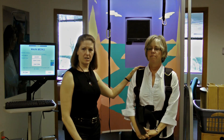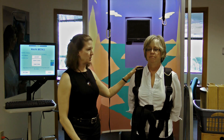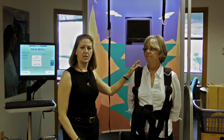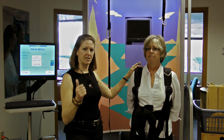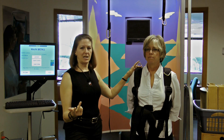We are going to be testing a 55-year-old woman on the Neurocom Smart Equi-Test. We're going to be performing three tests of balance and stability called computerized dynamic posturography. That includes the sensory organization test, the motor control test, and the adaptation test.